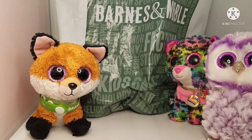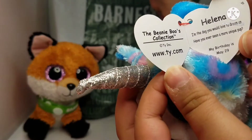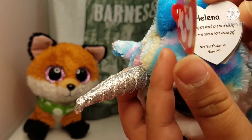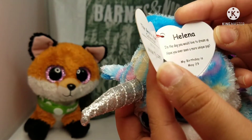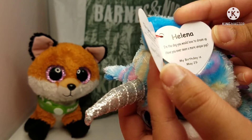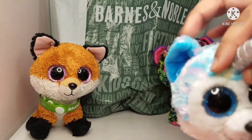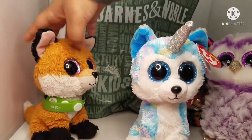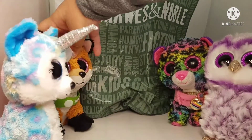Now it's your turn to take out your Beanie Boo, because every single time we do something like this I'm always the last one. Helena's tag says: 'I'm the dog you would love to dream up. Have you ever seen a more unique pup?' Birthday is May 29th. This is a really unique Beanie Boo I've never seen before, with the random horn coming out — the uni-boos are pretty unique.